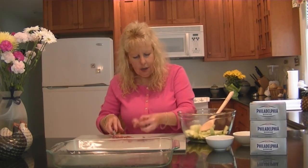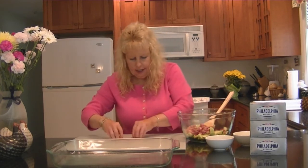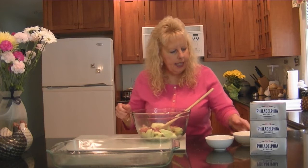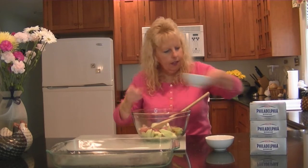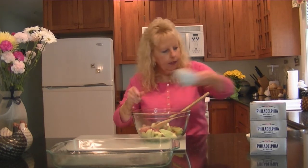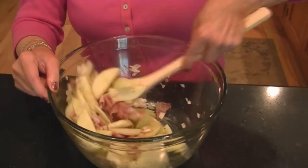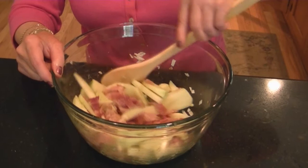I've got my bacon all cut up into pieces and we're going to add this to our Granny Smith apples — they're thinly sliced. The next thing we're going to do is add five tablespoons of melted butter and three tablespoons of brown sugar. We're also going to add a half a cup of chopped onion and mix everything together. We've got the onions, bacon, apple slices, brown sugar, and melted butter together.